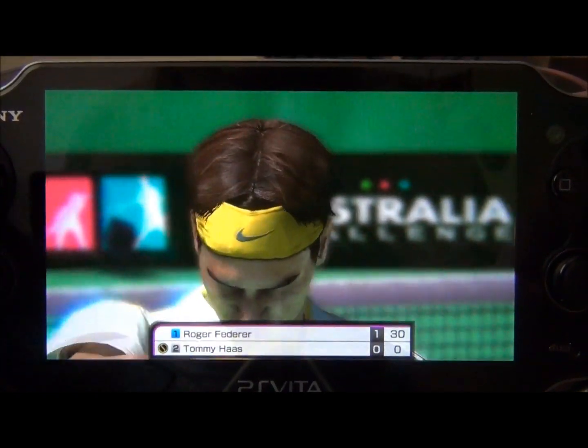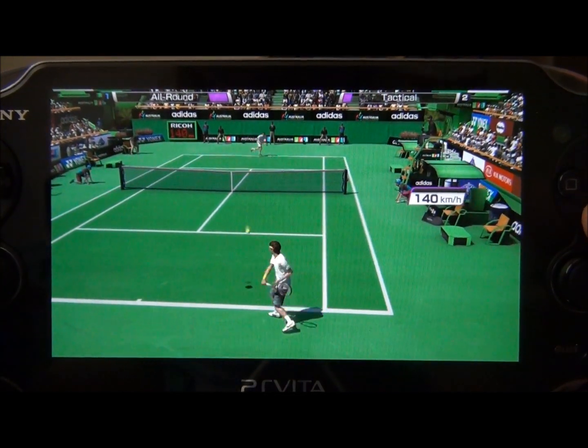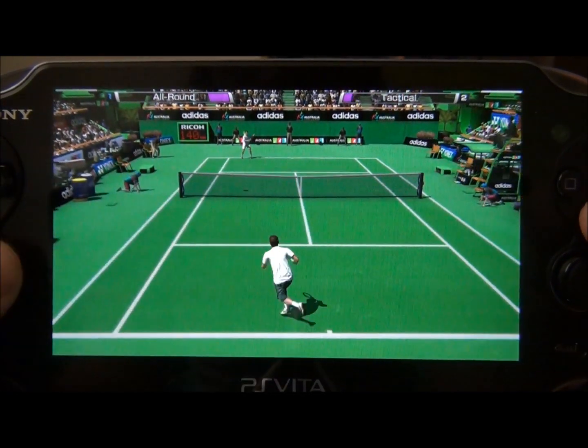This does have full trophy support all the way up to platinum, so if you're looking for some more trophies to hunt, this game definitely has it.